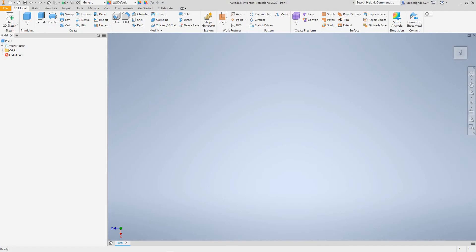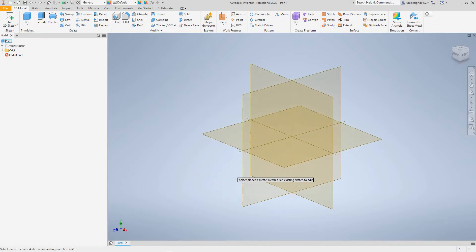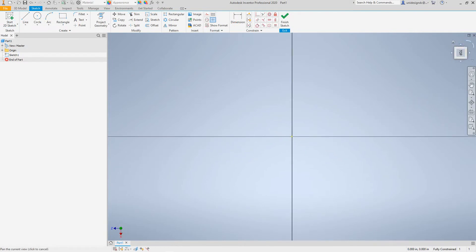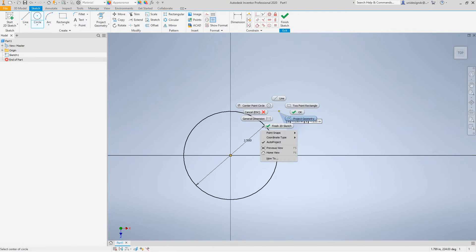Hi everybody, Robert here with more Inventor Training. Today we want to look at creating the second part for our assembly. I'm going to start a 2D sketch and I'm going to select the XZ plane. Let's bring this to the top and rotate it. First I want to create a circle for this piece and it will be two and a half inches.